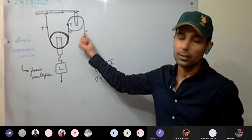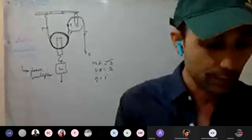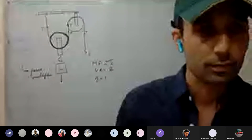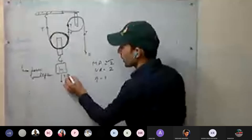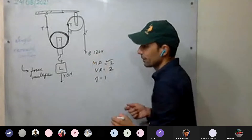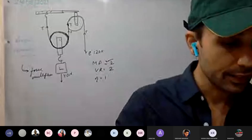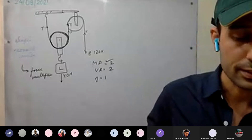The single fixed pulley is used only to change the direction of the effort — nothing else. For example, if the load is 40 N, the effort required in the ideal case is 20 N (half the load: 20 N tension on each side). The combination of pulleys — block and tackle system — will be discussed in the next class.